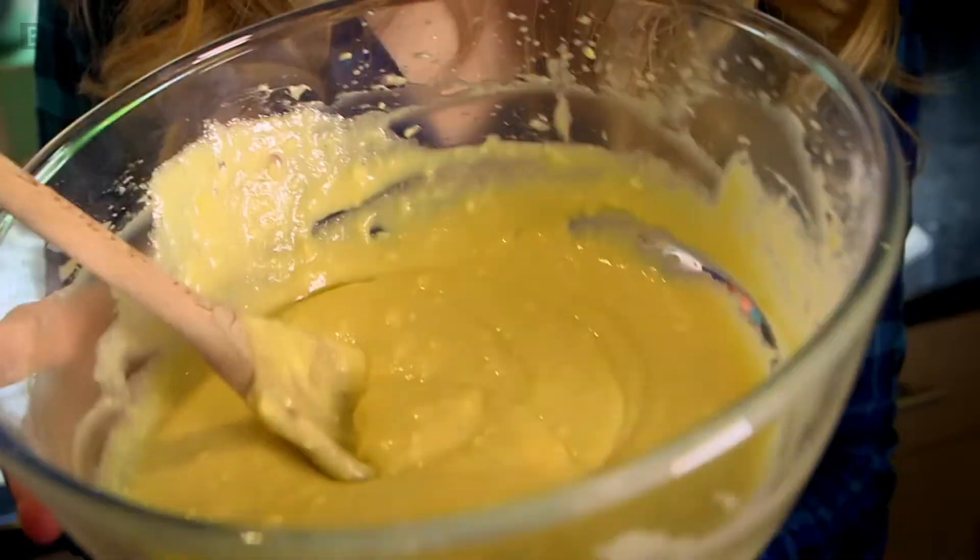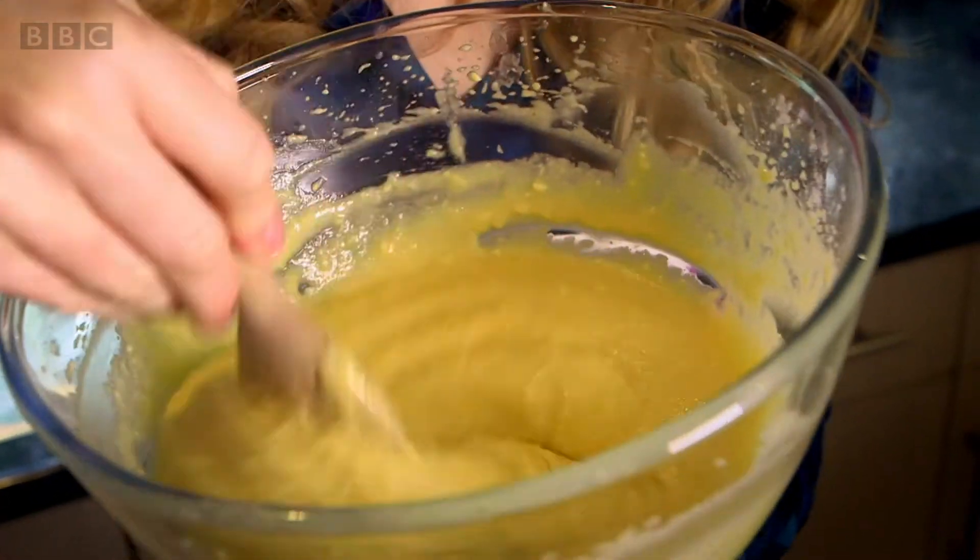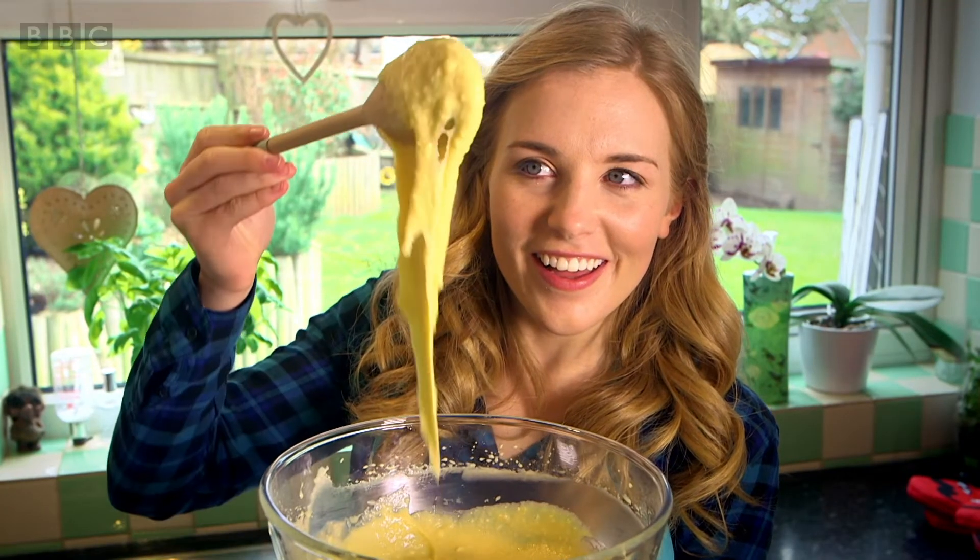Okay, have a look in my bowl now. Can you see that all of the different ingredients have been mixed together into a smooth, runny mixture? I'll see you next time. Bye!